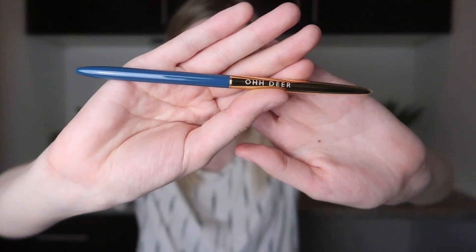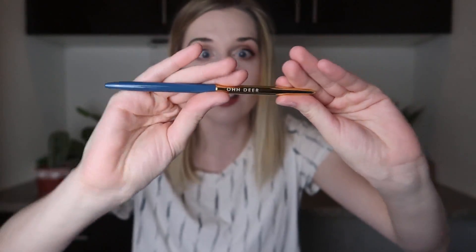Then I have a little pen and it says 'oh dear' on the gold portion. It also has that really pretty blue and it's one of those pens that you twist. I love that — you do get some good pens. This is a really pretty pen. Who knew you could be so excited about a pen?